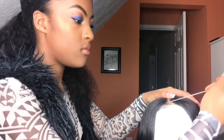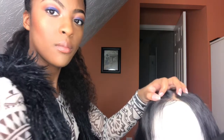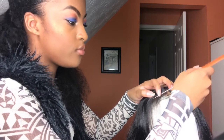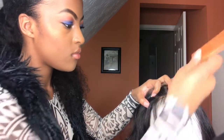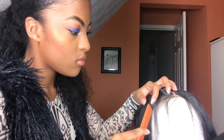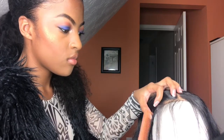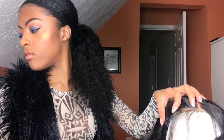So what you will need is a rat tail comb. I'm still working on my setup for when I do videos like this. But I'm just parting off some hair in the front — basically the baby hair. I don't like a lot of baby hair, so you'll see that a lot of these baby hairs I'm taking out. I'm just parting off the front and then I'm going to clip the hair.